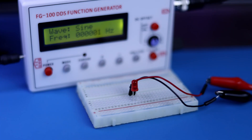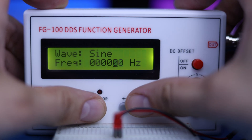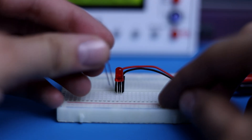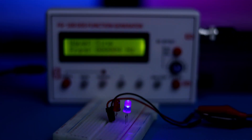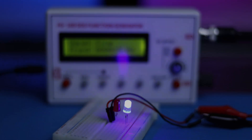The LED blinks at a frequency of 1 Hz. I will change the frequency from 1 to 10 Hz. The LED blinks now at 10 Hz. Add a blue LED anti-parallel to the red one. Set frequency at 4 Hz. Now it is on 15 Hz. The frequency is now 1 kHz, too fast for the human eye.